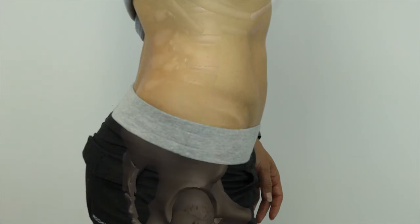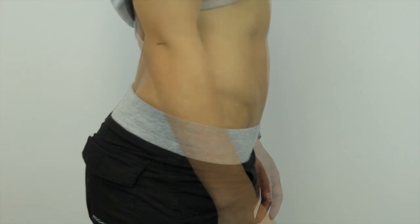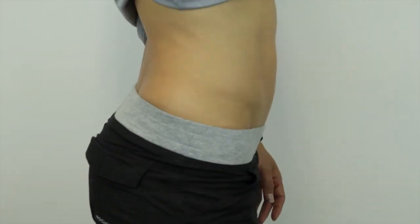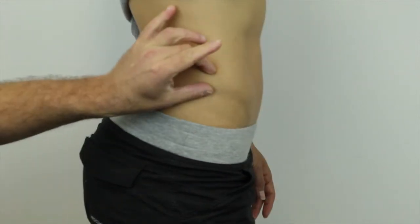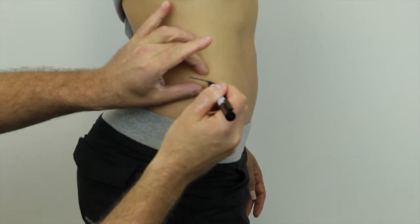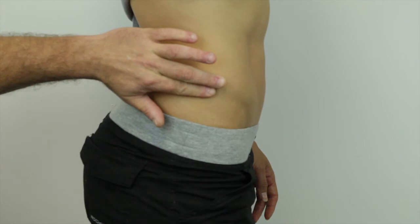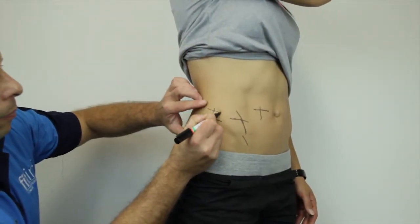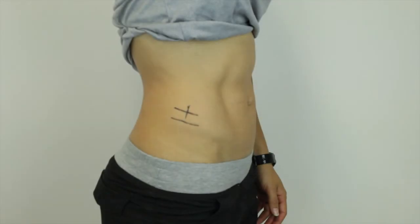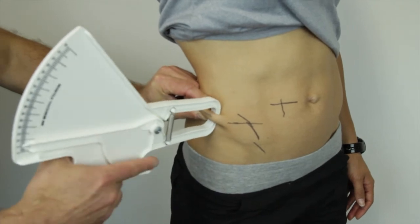The iliac crest site is located immediately above the most lateral aspect of the iliac crest. The client assumes a relaxed standing position with the left arm hanging by the side; the right arm should be either abducted or placed across the trunk. Palpate the iliac crest and mark. Align the fingers of the left hand on the iliac crest and exert pressure so that the two fingers roll over and above the iliac crest. The iliac crest skinfold site is generally located the width of the fingers above the iliac crest. Mark this location; the skinfold runs slightly downwards anteriorly, as determined by the natural fold of the skin.